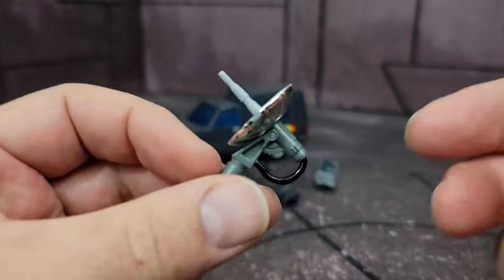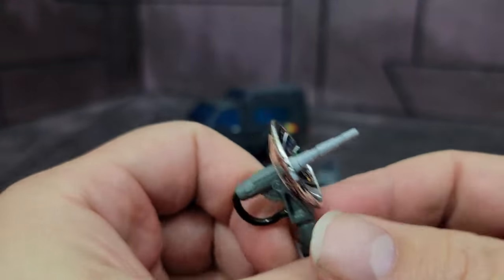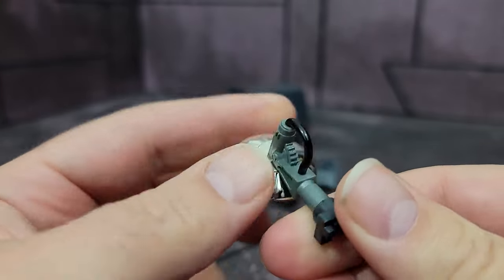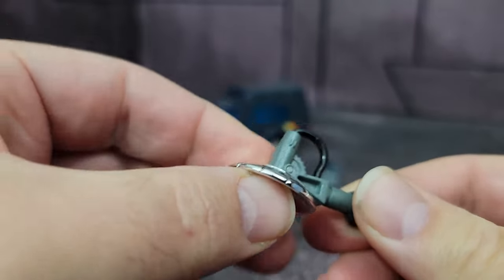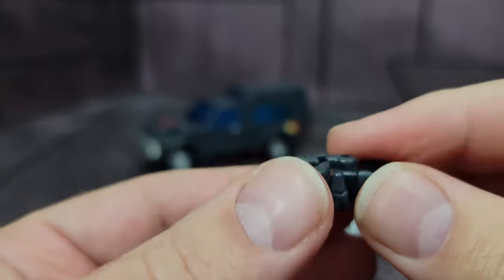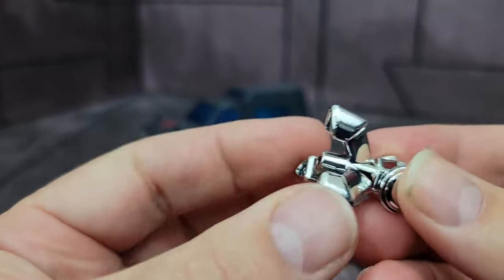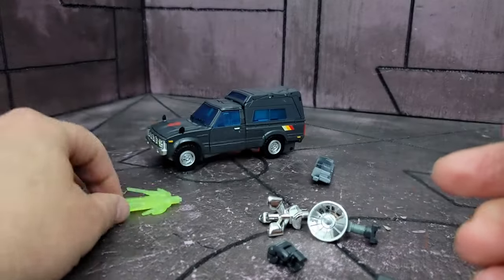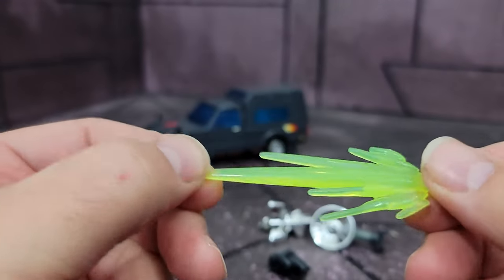Moving on, you have his parabolic antenna. This is done in a nice finish — just gray plastic, but this part is chrome. You've got some paint right here with the hose, and you can twist it. You have an extra fist, his little tri-blaster that he used in the second episode or part two of the first one, and a blast effect piece.